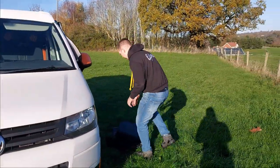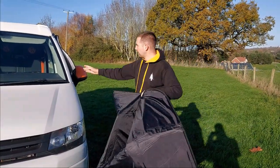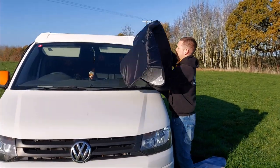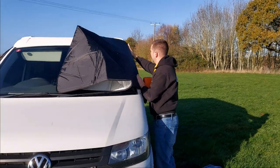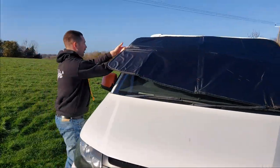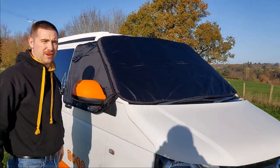The final bit is for the front windscreen. It's one big piece that velcros on with the velcro on the side. The straps on, pulls across, straps on the other side for a complete fully blackout blind from Allpro.